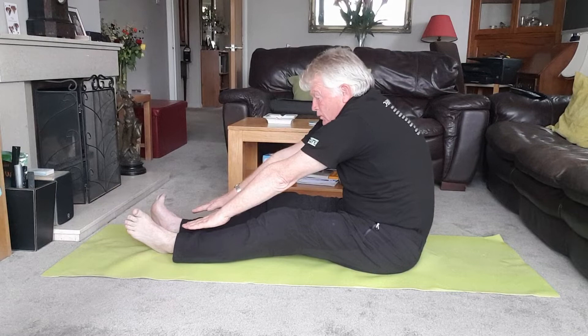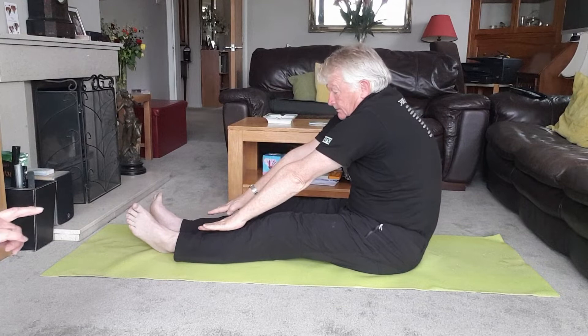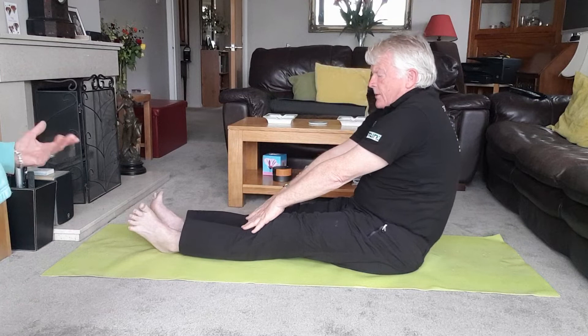Come up to sitting. Let's have another look at that one, Jeffa — exactly the same again. For some of you who haven't ever done Pilates, often men are not quite as flexible as ladies, so you'll find it a bit harder. Don't worry if you're not as good as your wife, girlfriend, partner, or mother.